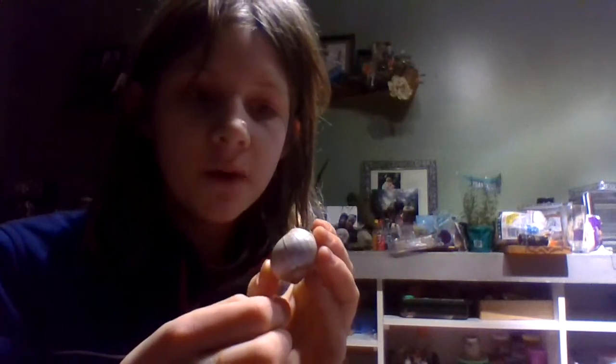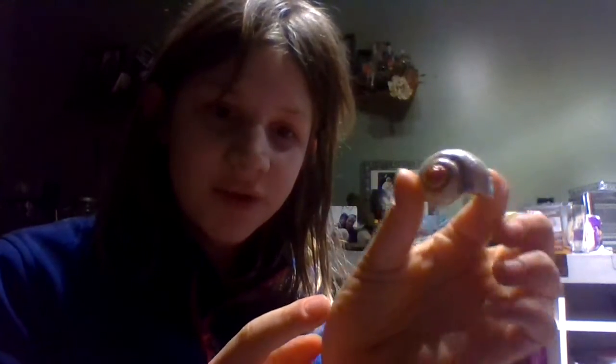What happened is I was actually able to easily peel off all of the paint because a piece had chipped. I tried to peel it off and all of it came off, so that was very lucky. She used to be in this big shell.